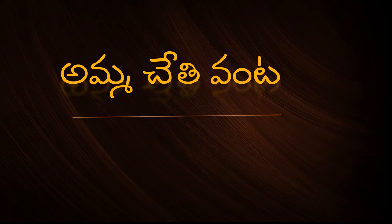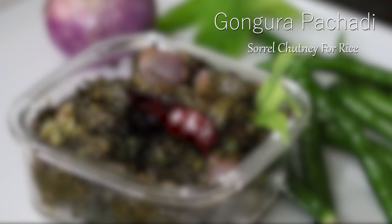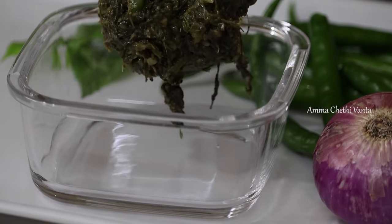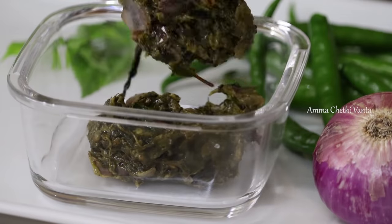Hello and welcome back to Amma Chethi Vanta. In this video, I will try a good taste of gongura. This recipe is a very tasty recipe.